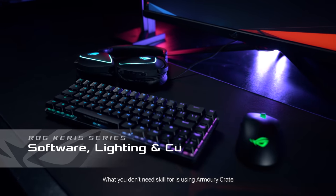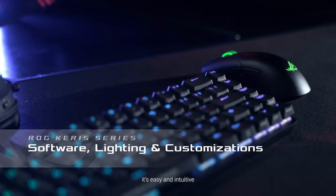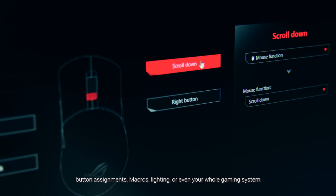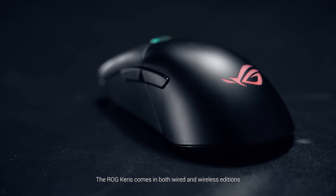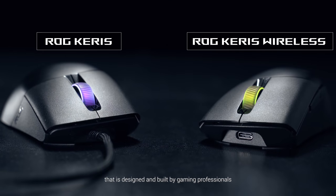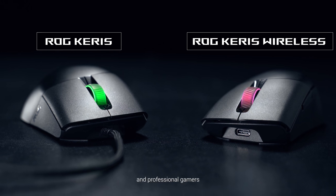What you don't need skill for is using Armory Crate — it's easy and intuitive. Customize your Carers settings such as lift-off distance, button assignments, macros, lighting, or even your whole gaming system. The ROG Carers comes in both wired and wireless editions. Pick one and game on a mouse that is designed and built by gaming professionals — and professional gamers.